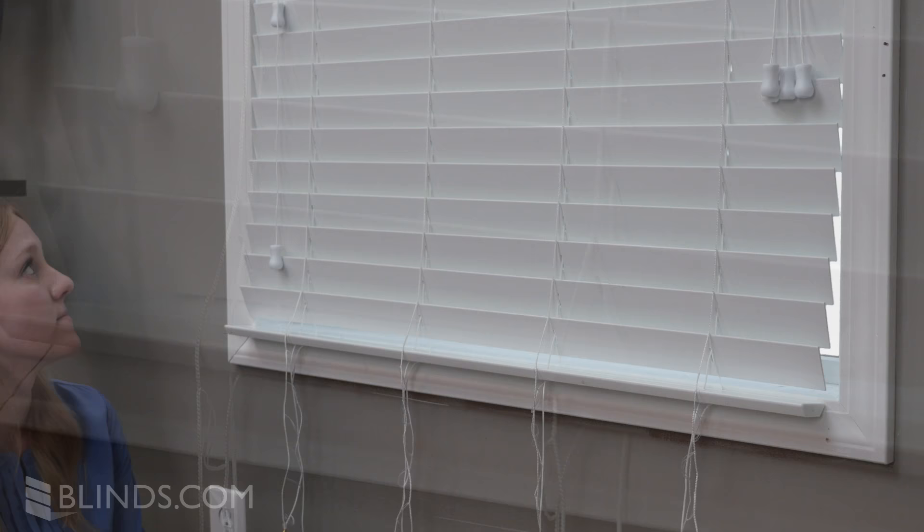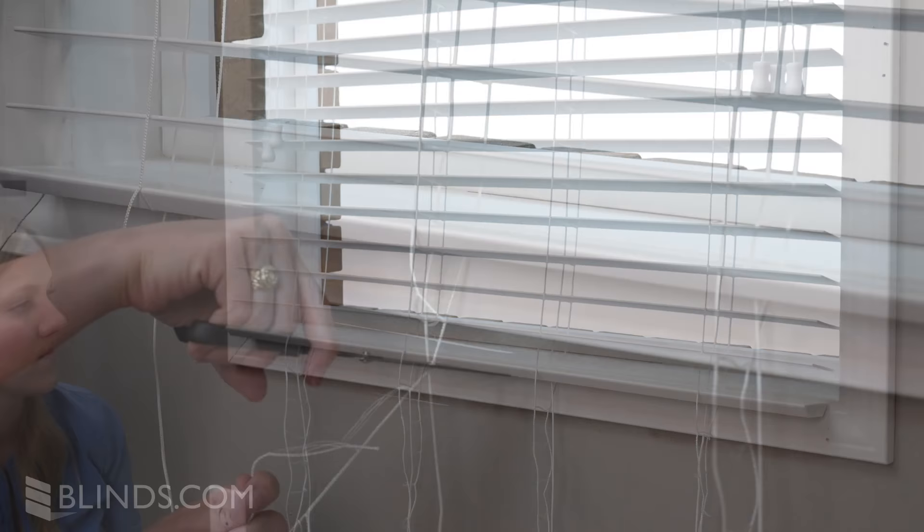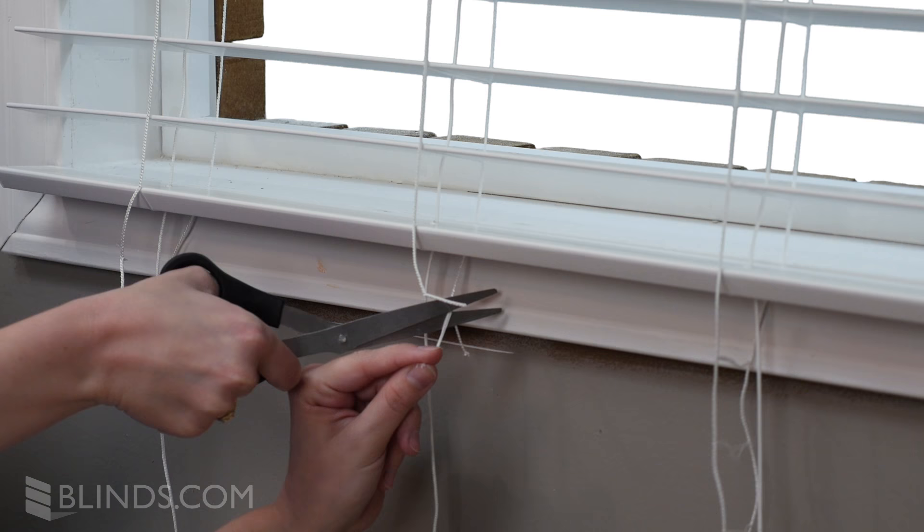Next, rotate your slats horizontally. To leave enough ladder string to tie your bottom rail back on, cut your ladder strings just below the topmost rung.